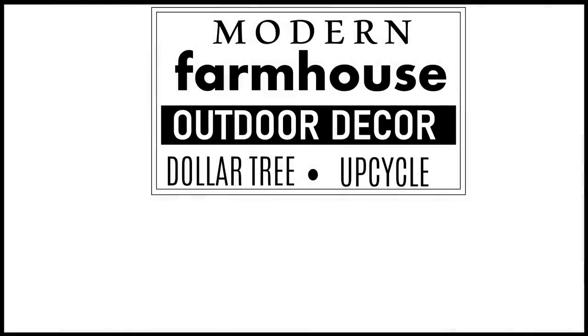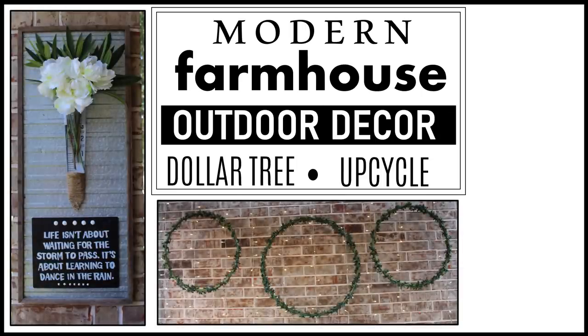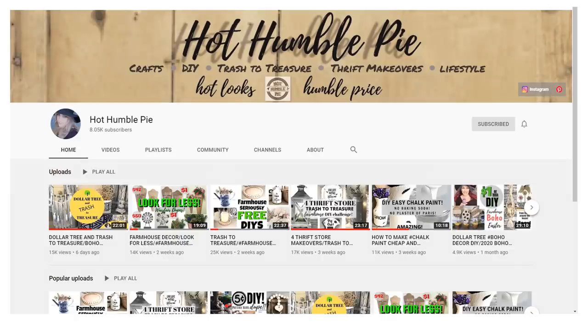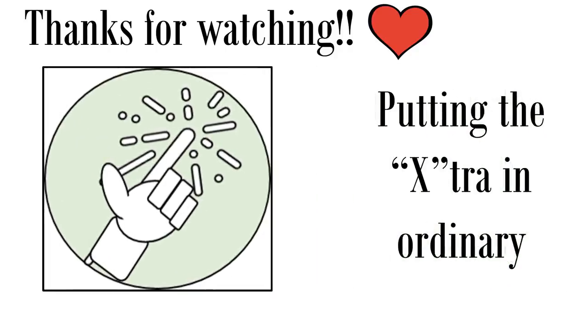I hope you have enjoyed these modern farmhouse outdoor decor DIYs. Don't forget to be on the lookout to see how these all get pulled together in the makeover reveals coming out shortly. If you enjoyed this video, please remember to give a thumbs up and share with any family and friends who would also enjoy it. If you plan on making any of these, have a favorite, or have a question, please leave me a comment below. If you're not already a subscriber and you like what you see, please consider subscribing — we'd love to have you join the family. Don't forget to check out Holly at Hot Humble Pie; I have provided a link in the description box, and you can go there and check out some more great farmhouse outdoor decor DIYs. Thanks so much for watching and we'll see you next time on FabTax, where we're putting the extra in ordinary one DIY at a time.